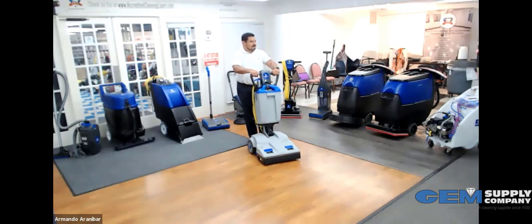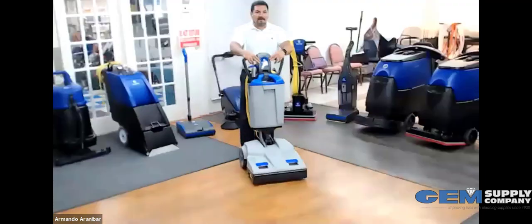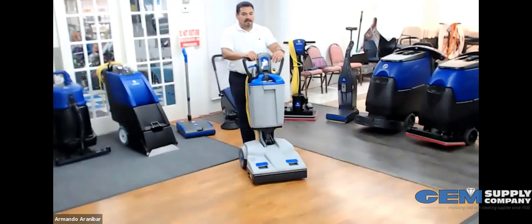This is our wide area vacuum, and one of the things I like about it is that it's battery operated. When you look at hotels or other large venues using a wide area vacuum, they usually have 75 feet of cord, which can cause trip and fall hazards. With this unit, you have free rein to go anywhere you want and can be a lot more efficient and productive.